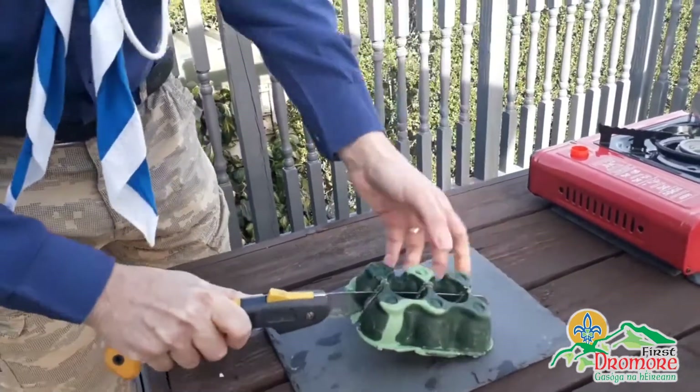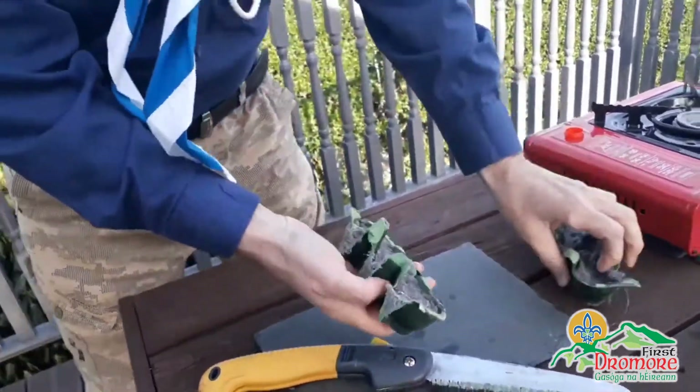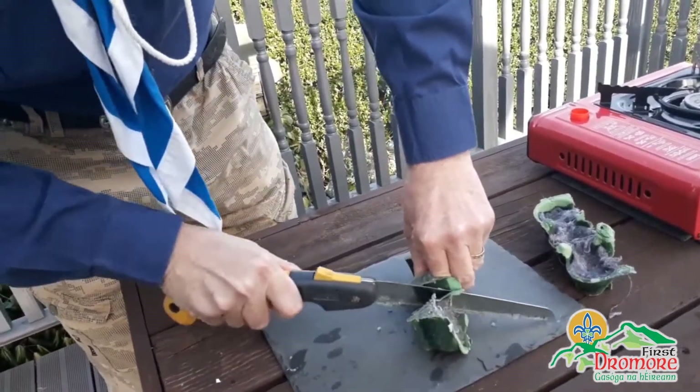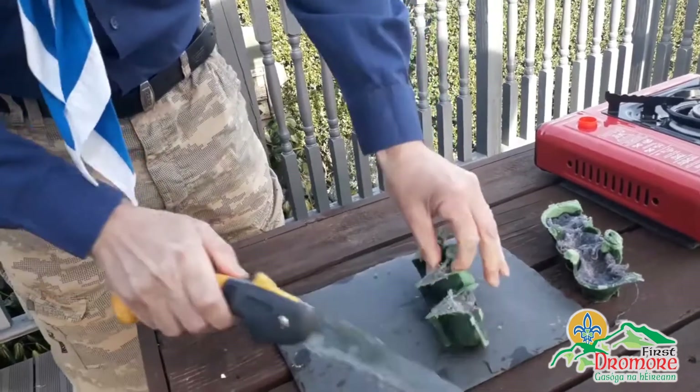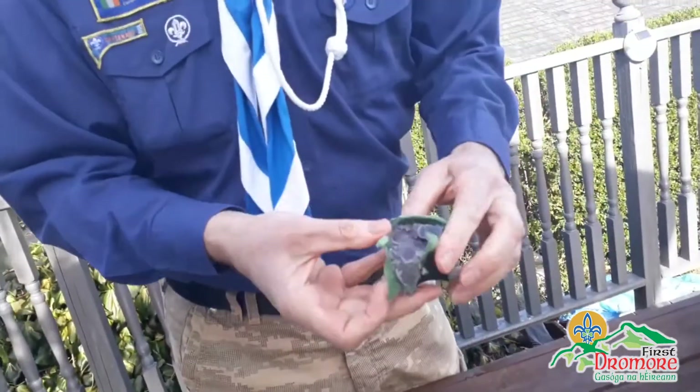As you can see, it is quite solid. And each of these turn into our own little fire cubes.